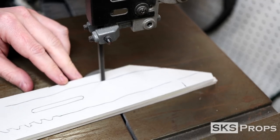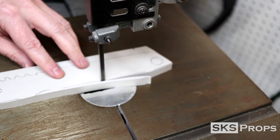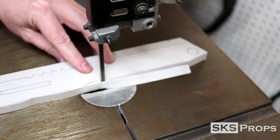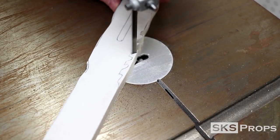Once all the layers have been sandwiched together, I can take that over to the bandsaw and cut out the general shape. As for the teeth on the back of the trench knife, I get them close, but I'm not really worried about it because I'm going to clean that up with a rotary tool later on.